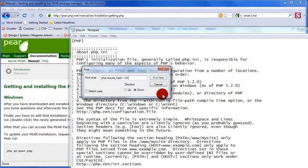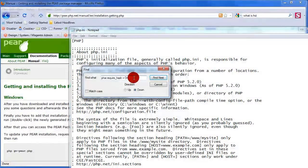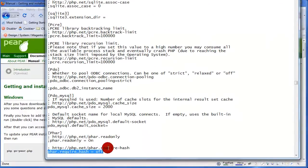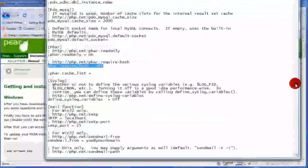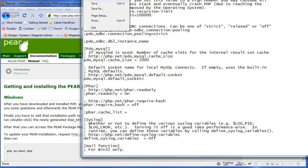Use Edit > Find to locate the setting. In my version it's already off, so there it is: 'phar.require_hash = off'. What you have to do is uncomment that line — in your version it will be commented out and set to 'on'. You need to turn it off and uncomment it. Then of course do File > Save.